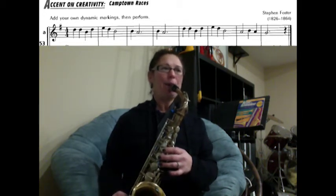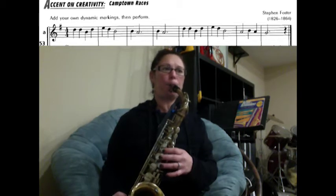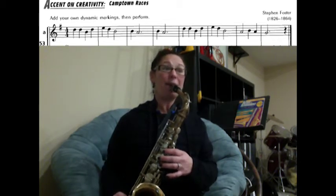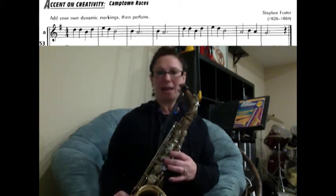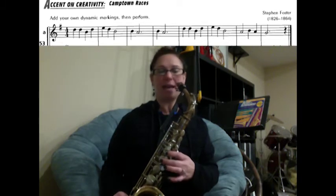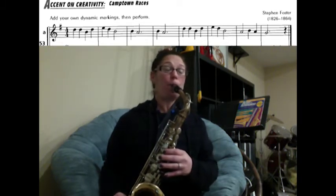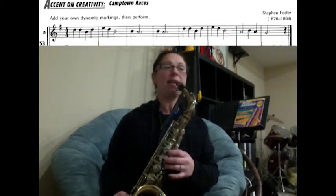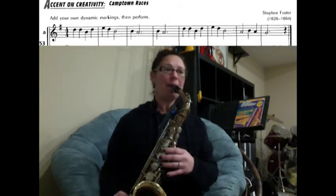One, two, ready, play. Then E, D, B — ready, play. Then B, A for three counts; B, A for three counts — ready, play. Then we have D, D, B, D — one, two, ready, play.